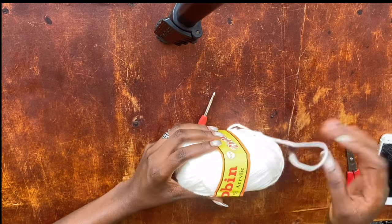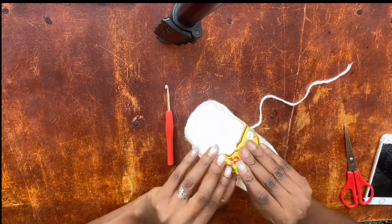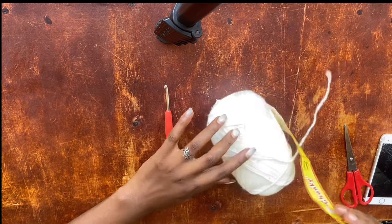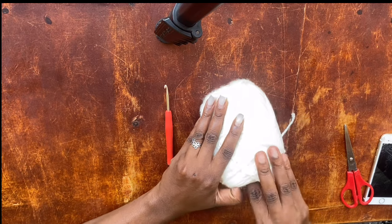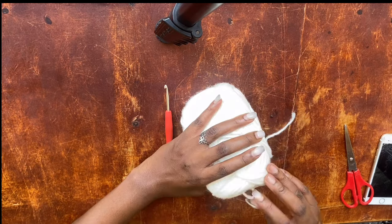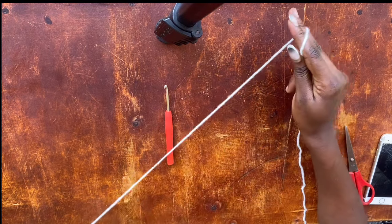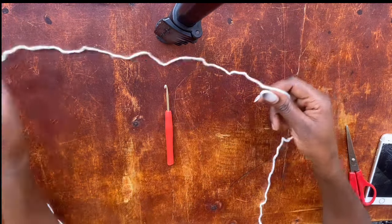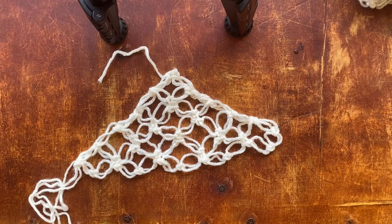I am working with Robin 100% acrylic, size 4 yarn, and I advise we all work with size 4 because size 2 is going to be a lot of work. I am also working with a 3.5 millimeter hook — I feel like this is the hook that gives me the best gapping, the best loop gap sizes that I need. Not very big and not too small, just just enough.